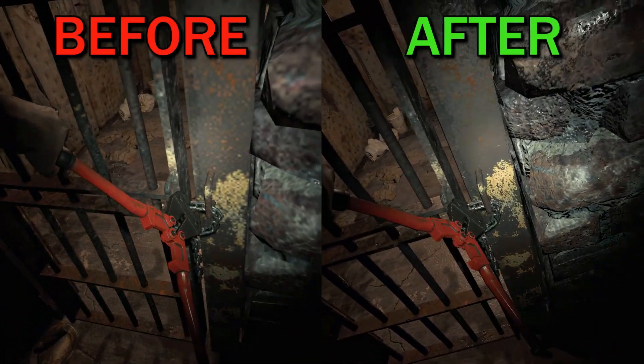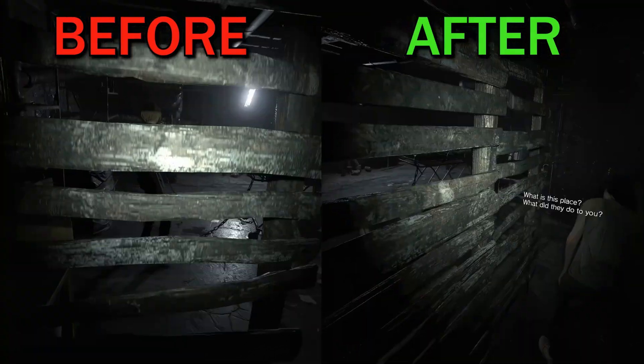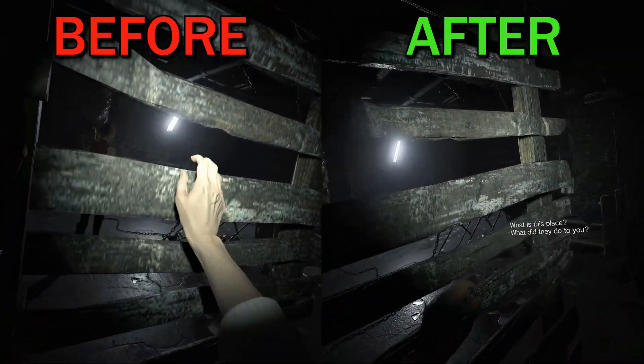Here's a side-by-side comparison with and without the mod, and as you can see, the difference is drastic. The game looks so much sharper and cleaner in VR now.